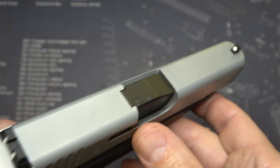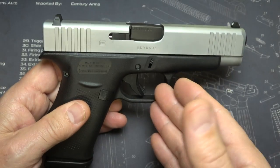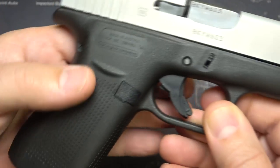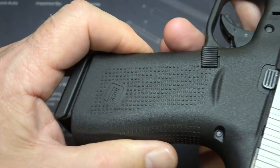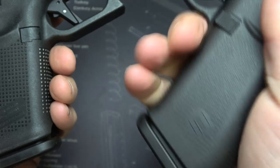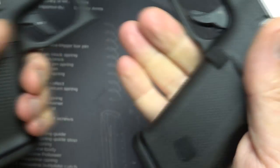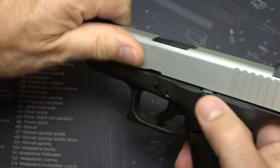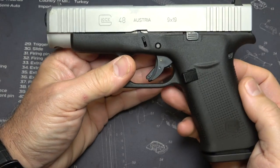It has standard polymer Glock sights, and I'm sure night sight options will be available. Glock is prolific in aftermarket support. The frame is typical Glock — very well done. They have pyramid grip textures here that are a little more subdued than on the G19, so they've made this a little less aggressive than your typical Gen 5, which you can definitely feel. You have your mag release, slide stop, and takedown levers. One of the things I like about the frame is that it is really thin and narrow — about a millimeter thicker than your standard G43. It has a nice high-ride beavertail to help you get a really high grip and low bore axis.